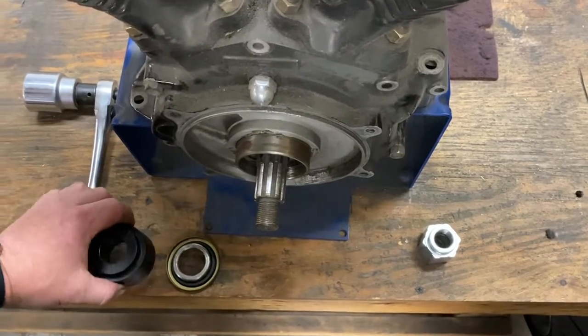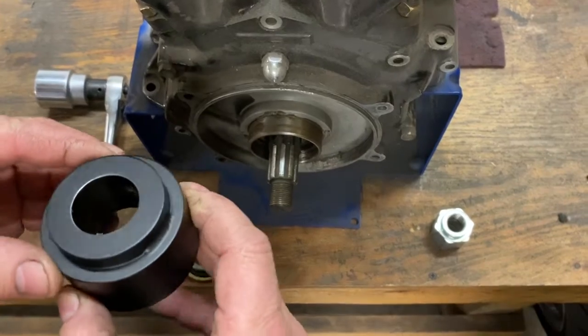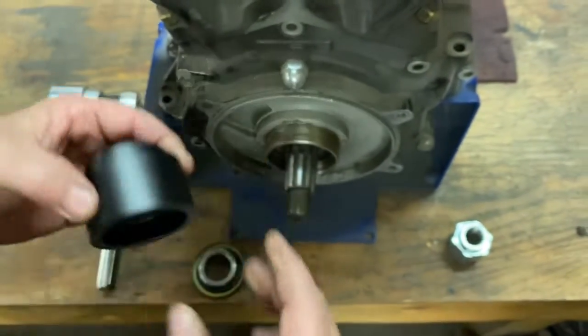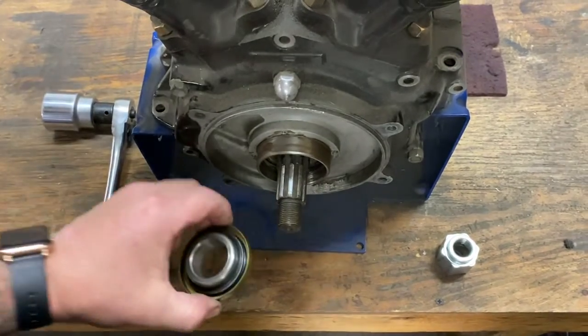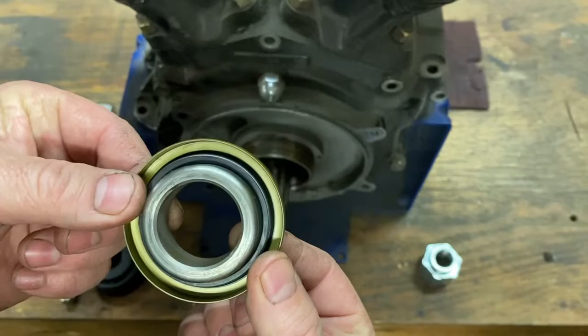In this video, I will be demonstrating how to press in a Harley main shaft seal using the 3-2 Chopper's seal press tool. We will be pressing in the seal backwards.